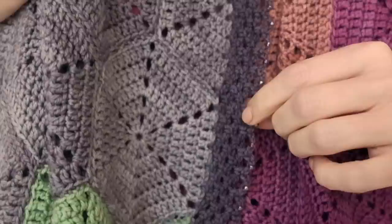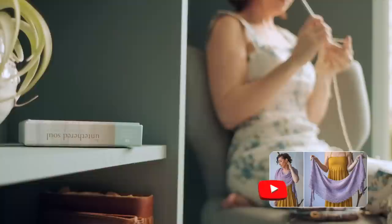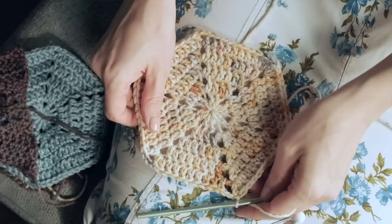Once you've seamed all your hexagons and half hexagons together, you can choose to be done at this point, or add a beautiful lacy border — instructions are in the pattern, including how to add beads. As you crochet your hexagons and seam them together, know that no matter what you're going through, you are not alone. Hang in there, use this project as a constant reminder of your worth, and watch as you grow right along with this blanket. Thank you so much for being here — be kind to yourself today!